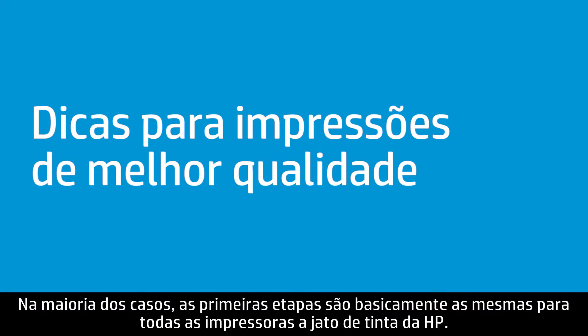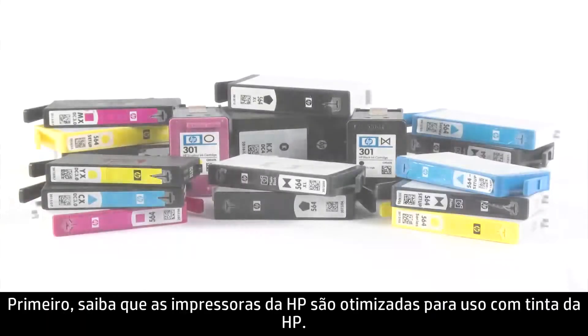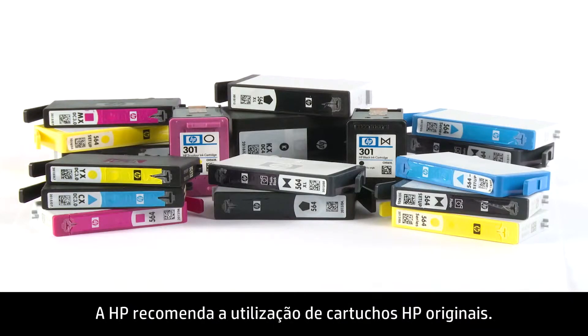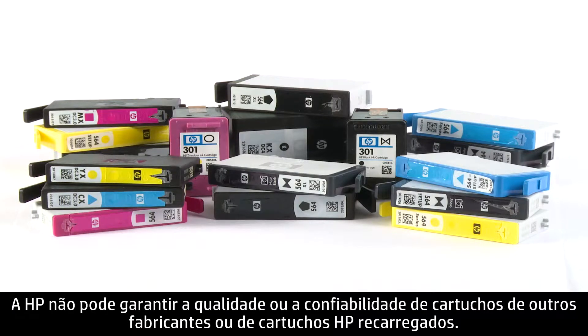In most cases, the first steps are typically the same for all HP Inkjet printers. Be aware that HP printers are optimized for HP Ink. HP recommends that you use genuine HP cartridges. HP cannot guarantee the quality or reliability of non-HP cartridges or refilled HP cartridges.